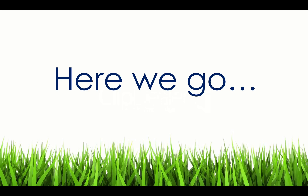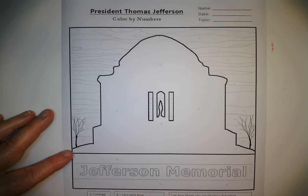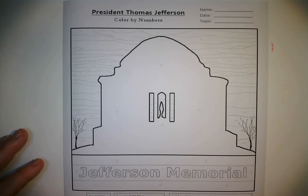Hi everyone, today we're doing an art project. If you have crayons or colored pencils those will work best. Today we're working on an art piece based on the Jefferson Memorial. The memorial is in Washington D.C., it's a really nice memorial, so hopefully someday you'll get to see it in person.